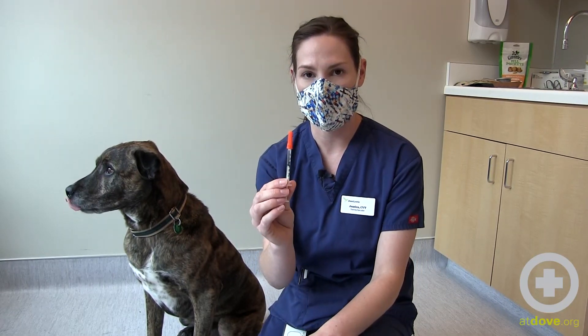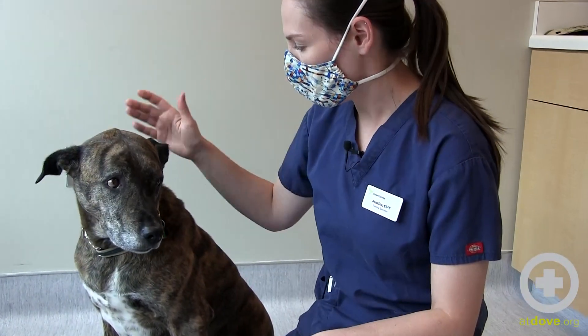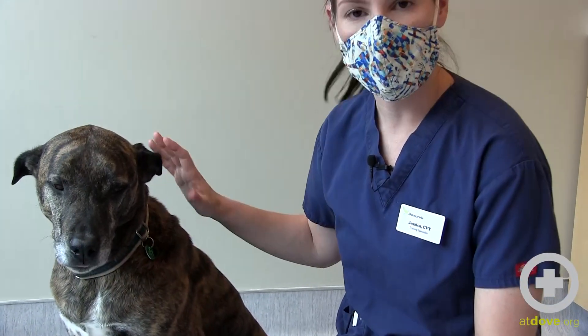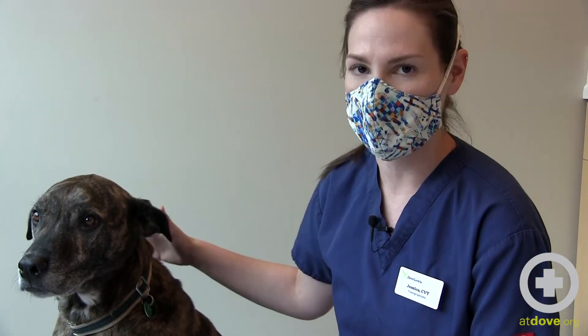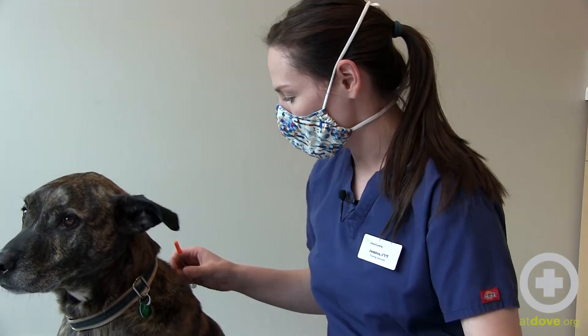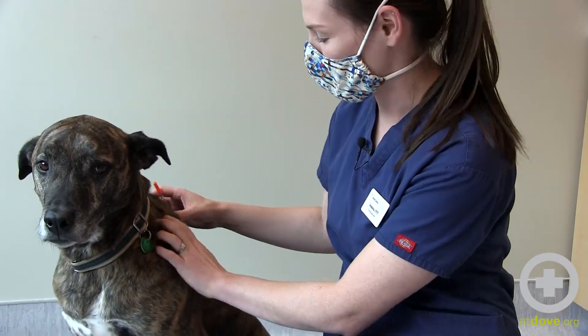We've drawn up 15 units of insulin. When giving an insulin injection, you'll want to move where you're giving the injection slightly each time, so you're not going in the same area and causing irritation. The subcutaneous space — he's got quite a bit — this is all subcutaneous area.